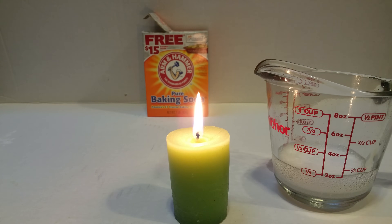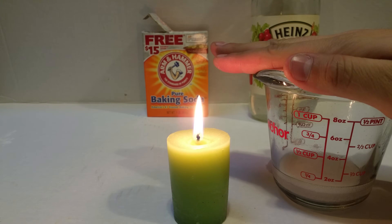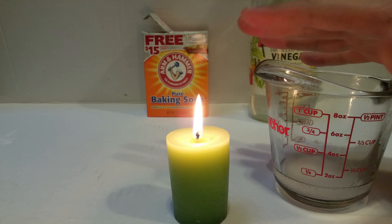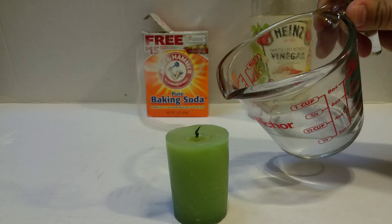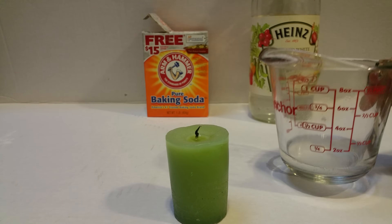Before it finishes, we're going to try to trap some of that CO2 by just covering it with our hand. Once it's finished with most of its reaction, I'm going to slowly and carefully remove my hand so I don't stir up too much air and remove the CO2. And then we're going to pour it on top of the fire. You can see that just by tilting it a little bit, the CO2 drained out.